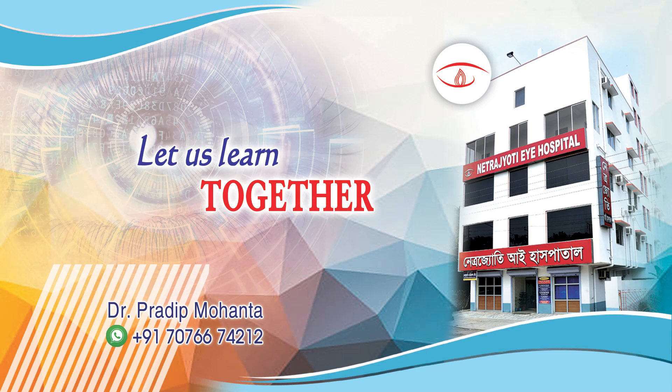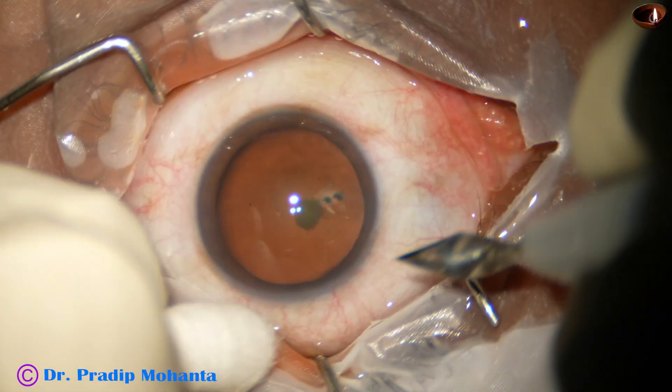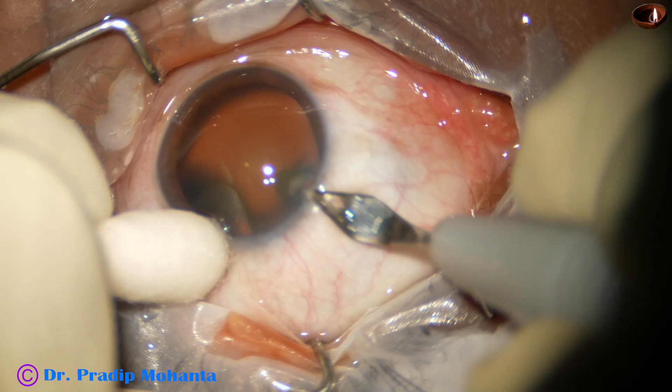Dear colleagues, welcome to my workplace at Ranakhart, West Bengal, India. In this video, we are going to see the use of a pre-chopper and coaxial irrigation aspiration.